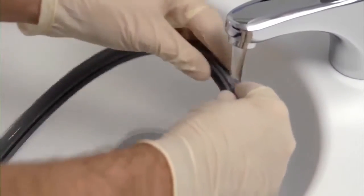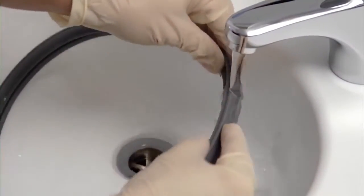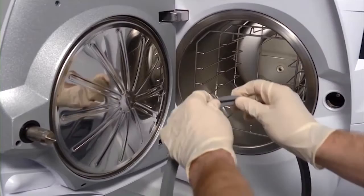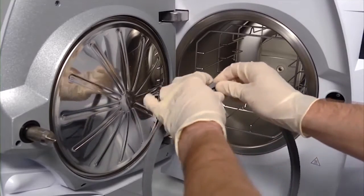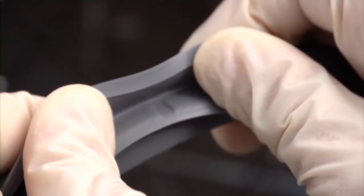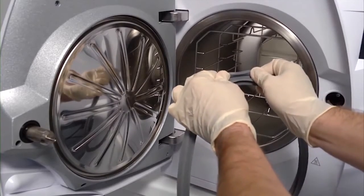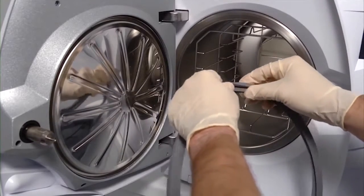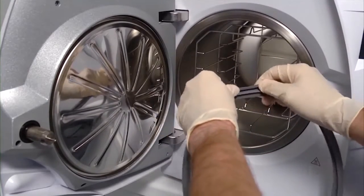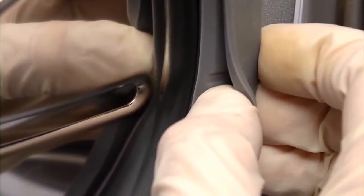Before fitting a new door seal, it should be moistened with water to aid seating it into the correct position. Within the groove of the door seal, there are four markers at the 3, 6, 9 and 12 o'clock positions. These markers will help you to fit the door seal correctly without overstretching it. The markings on the door seal can be matched up with those found on the porthole to aid fitment.